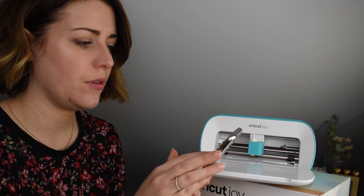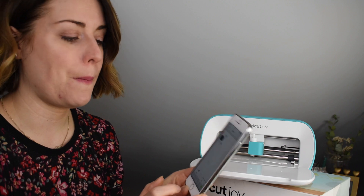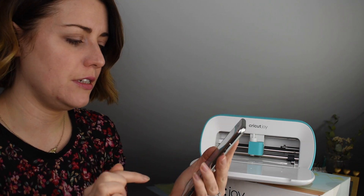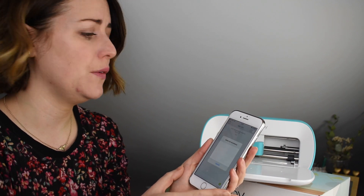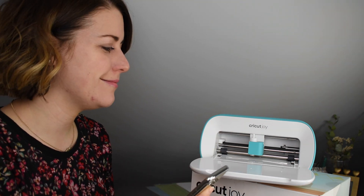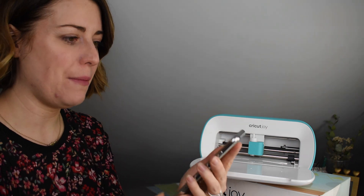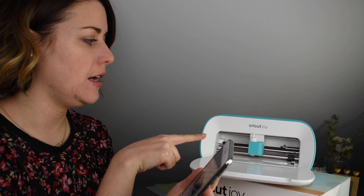I'm going to resize this to three and a half inches because I know it will fit. I'll click Make — on screen it's showing me my design and the size it will be. I click through to continue, then select an accessory. The Joy has flashed up on my accessories, so I'm just going to tap that and it will sync my phone to the Joy.